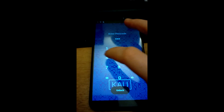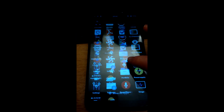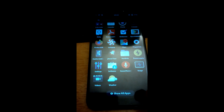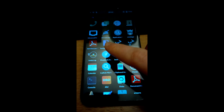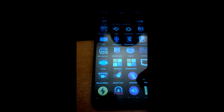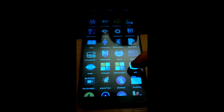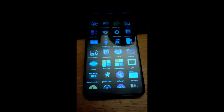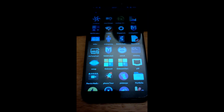Kali is booted up again. Sign in with 1234. If you now go to Show All Apps, you should see all the proper Kali apps — Bettercap, Netcat, Nmap — all of them are there now. You now have a fully fledged Kali phone. Hopefully you found this useful!